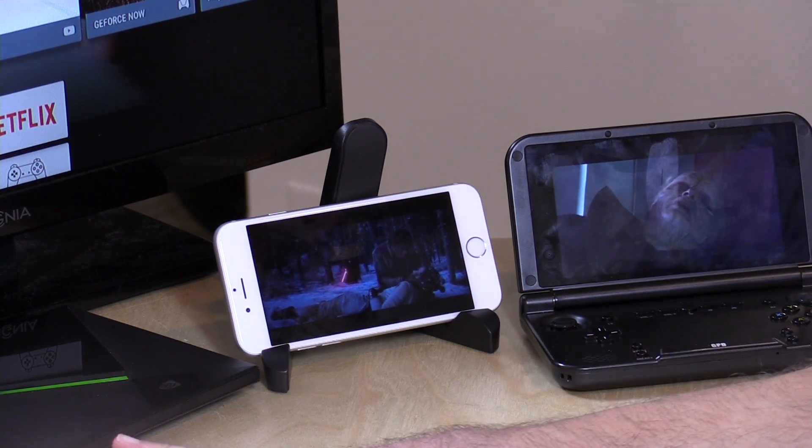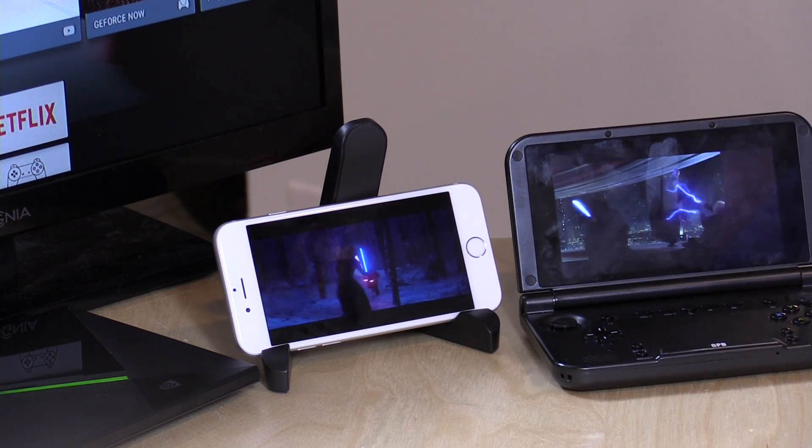In the interest of full disclosure, this Shield device came into the channel from NVIDIA free of charge a few months ago — this is their Pro Edition with the 500GB hard drive. However, I've also purchased Shield TV devices for my TVs around the house as well, because I do think it's a great product. Nobody is paying for this review, nobody is reviewing this content before it is posted, and all the opinions you're about to hear are my own.